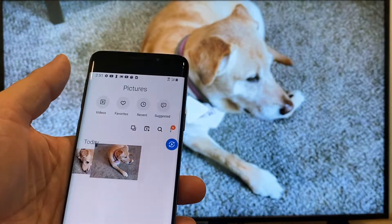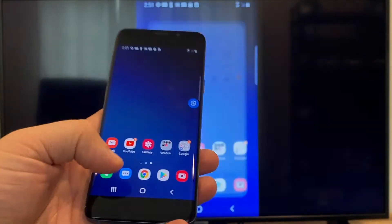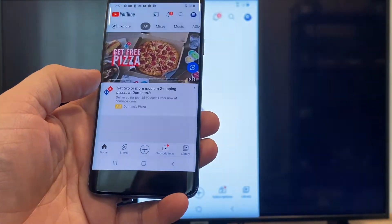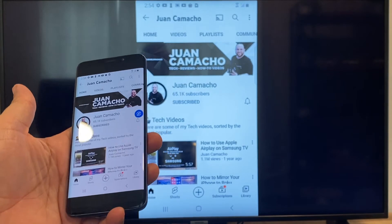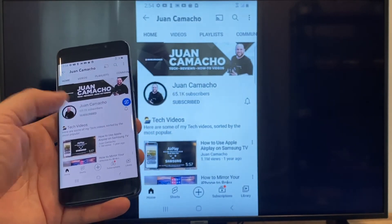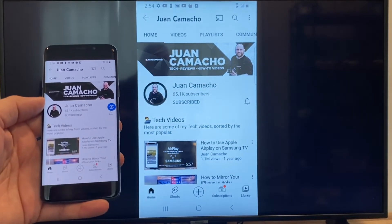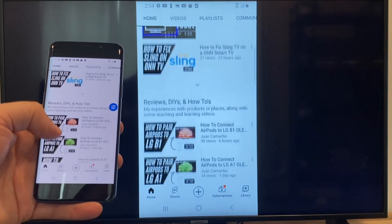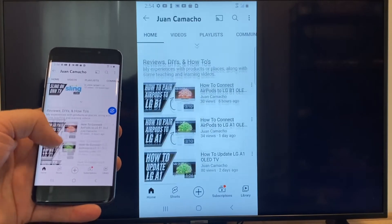Now say you want to play a YouTube video — just go back to the home menu on your phone and click on a YouTube video. Right now it is casting everything that is on my phone on the TV in vertical mode. I'm on the YouTube channel just scrolling up and, as you can see, it's casting everything on there.